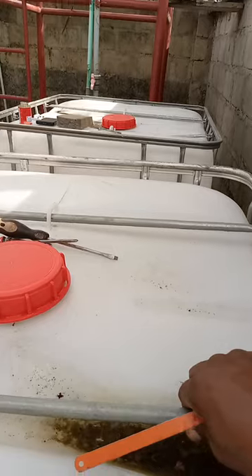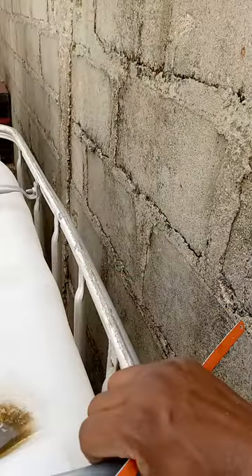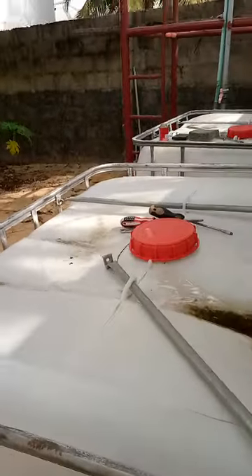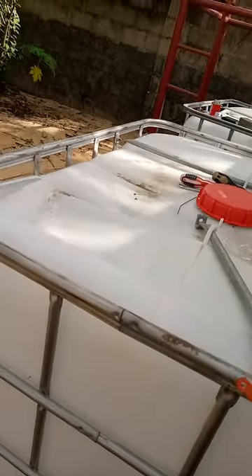I've removed the bolts, so I'll remove this piece so that it will be free. That will make it easy for me to complete the cutting — that's the plan.